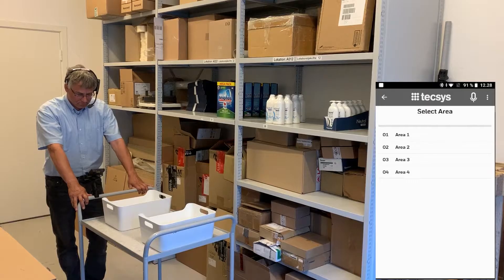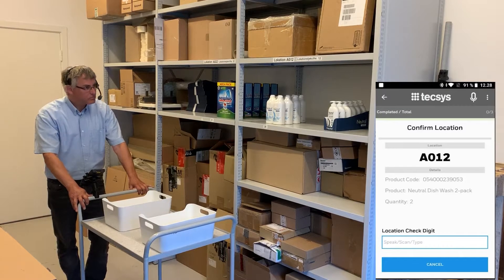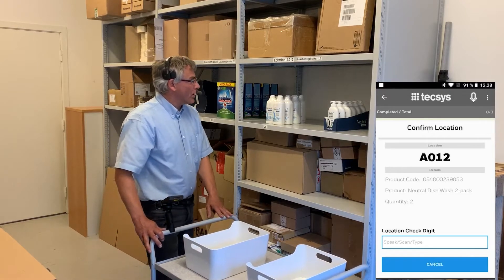Ready. Select area. Zero two. Go to AO one two and speed location check digit. One two.